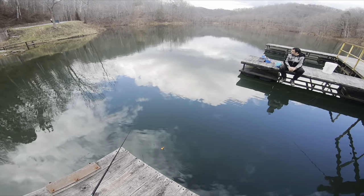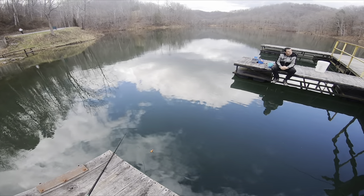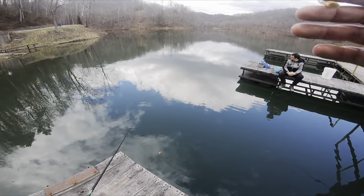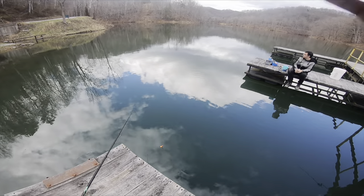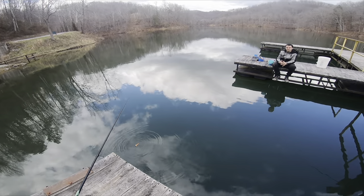I'd say you get by, say, first of April — this dock here — you take your old John Boat and just fish the end of them trees. You can throw your jig under a float or just tight line. Throw it out right at the end of that tree and just let it slowly sink, you know. There's another dock right up there on the right.